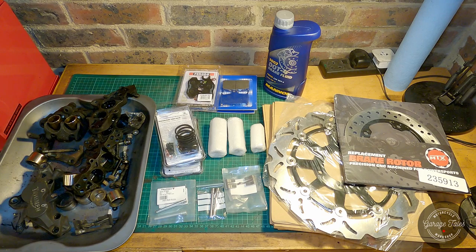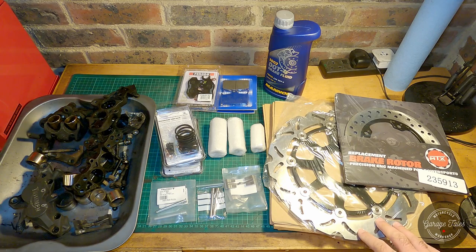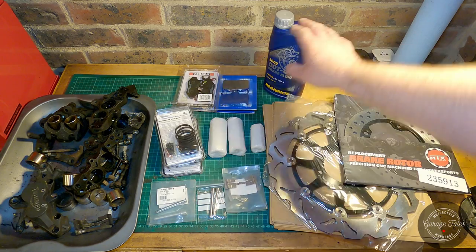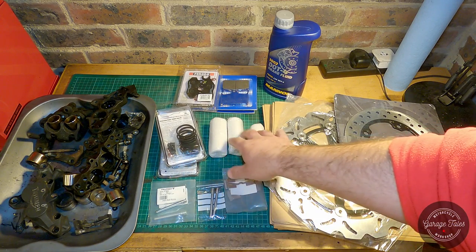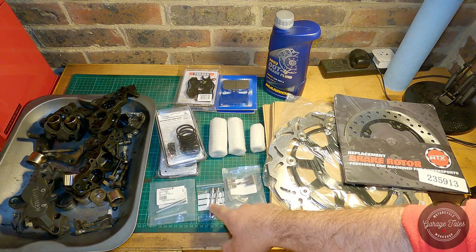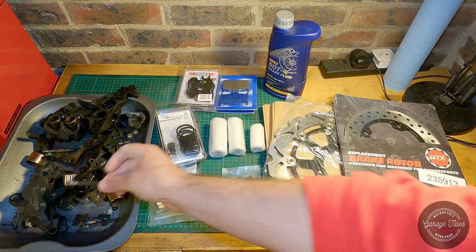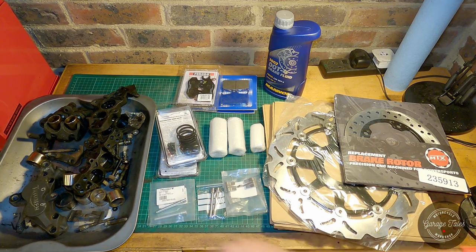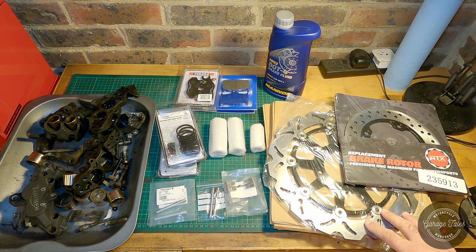It's been a few days since I started filming. The owner of this bike, Chris, has managed to get us some nice shiny new bits — brand new discs for both front and rear, new brake pads, brake fluid, rebuild kits for both the front and rear calipers, some new pins (as I had to drill one and the front ones were a bit grubby anyway), and new springs as I only managed to find one of them. Looks like we have everything we need to get this bike's braking system in top condition.